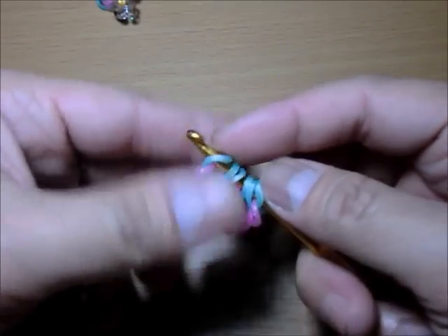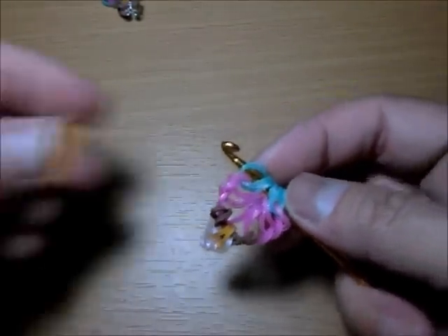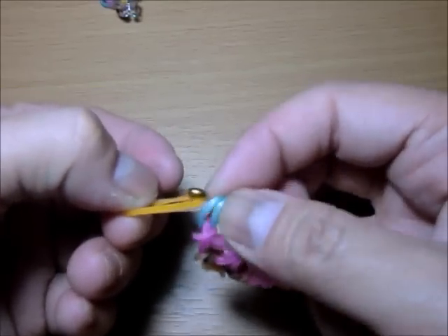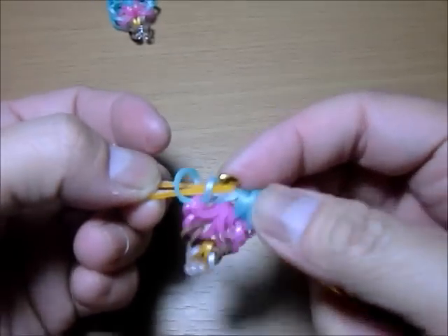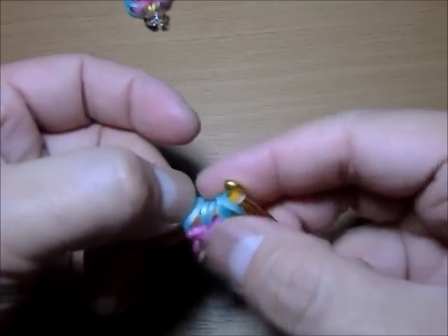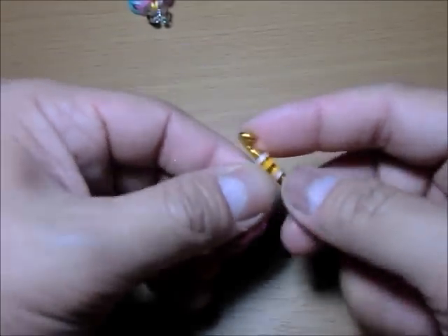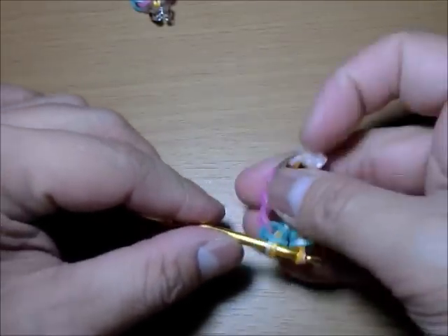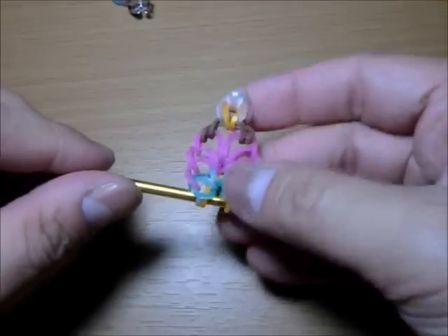Then you will get your two colors again and start your pattern again. So you get your mother of pearl and sun kiss — your first two colors again — with the inner color on top. Put it on your hook and loop all six bands on it — one, two, three, four, five, six. That is so much fun! And you've got your pattern completed. See? Very pretty.